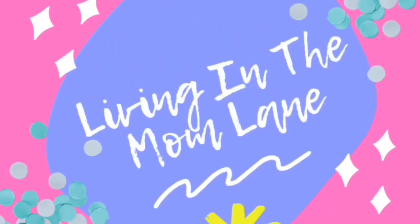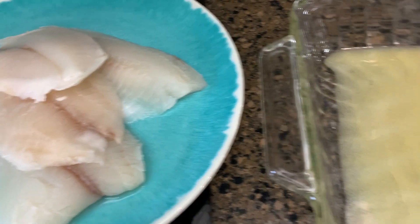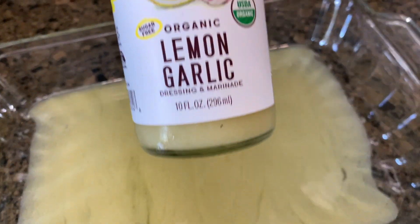Hey guys, welcome back to another What's for Dinner. My name is Mandy. It has been a while since I've done a What's for Dinner, and just to let you know, these meals were not made all in the same week.